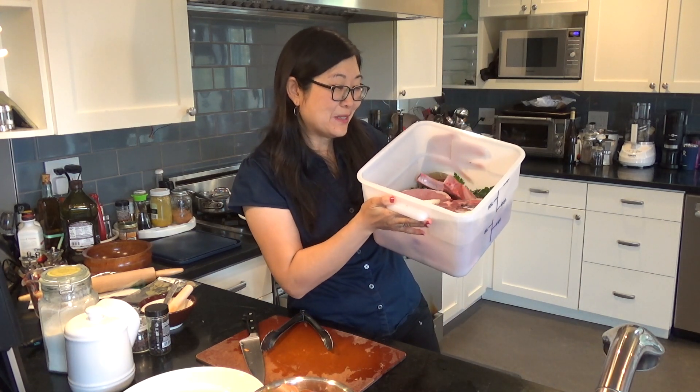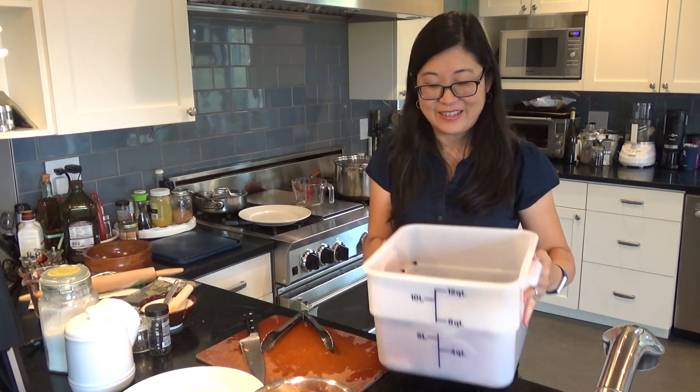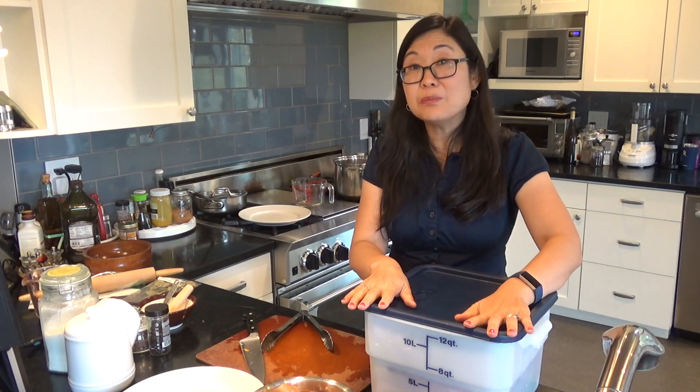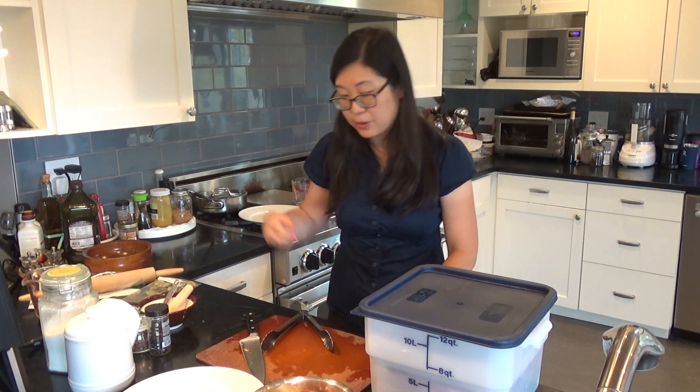Make sure all the pork is inside the mixture. I'll put a lid on it and this goes in the fridge. If you're using Ziploc bags, you can carefully put in two or three pork chops per bag, pour some of this mixture into each bag, and then place it on a plate or in a big bowl so it can sit in the fridge and marinate overnight. And that's it!